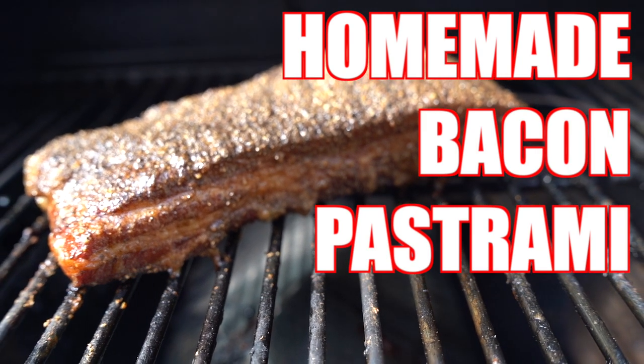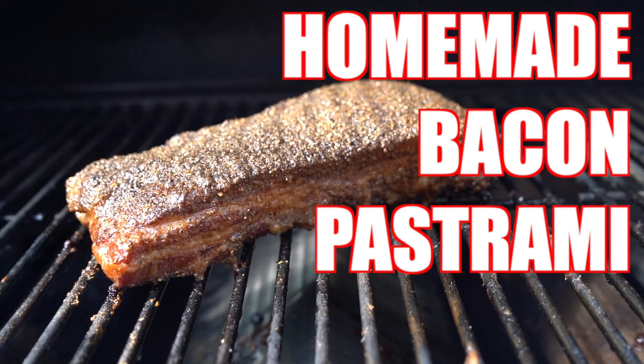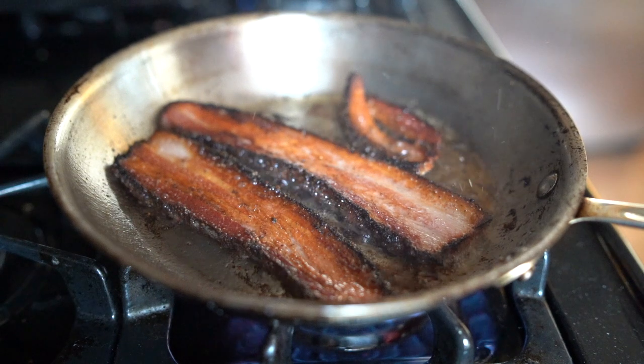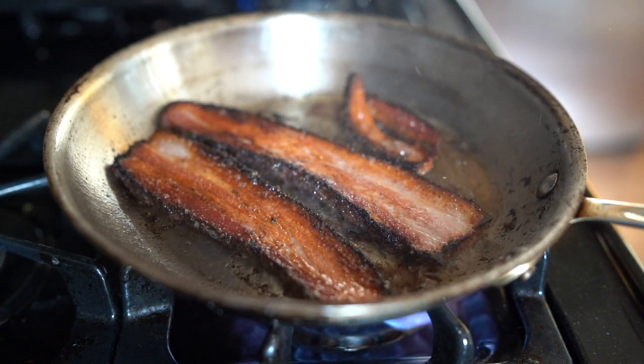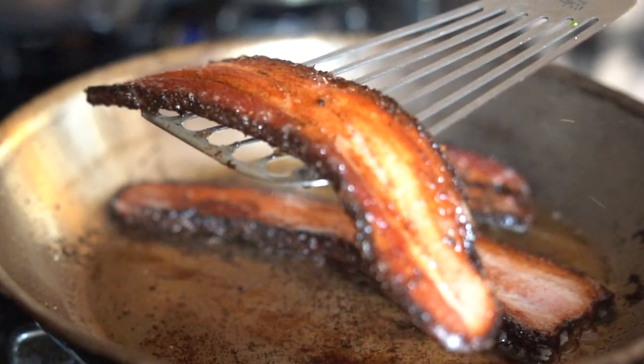Hey again, thanks for joining us on another edition of Ren and Rob Cook. This time we have something special lined up for you, which is bacon pastrami — basically cured pork belly with pastrami spices and pastrami rub, which is equal parts coriander and black pepper.